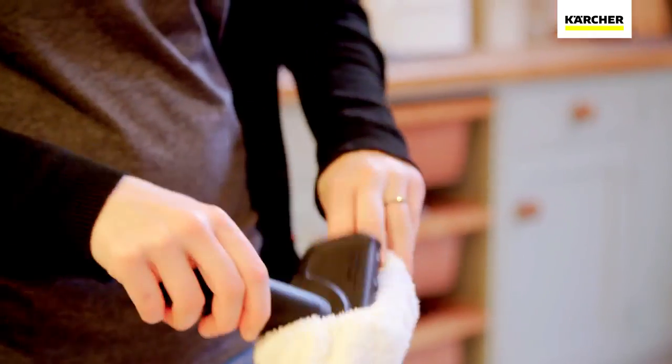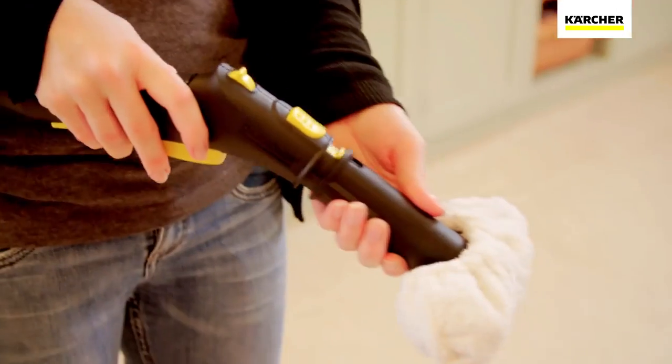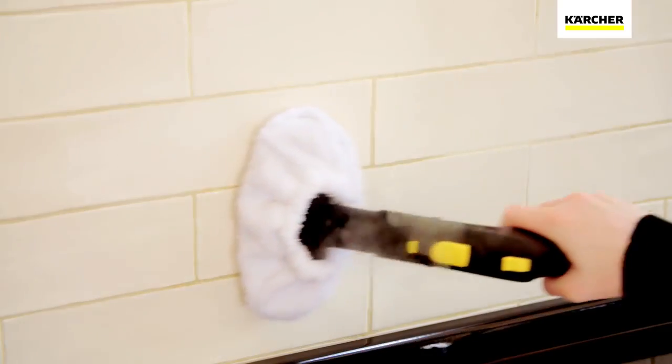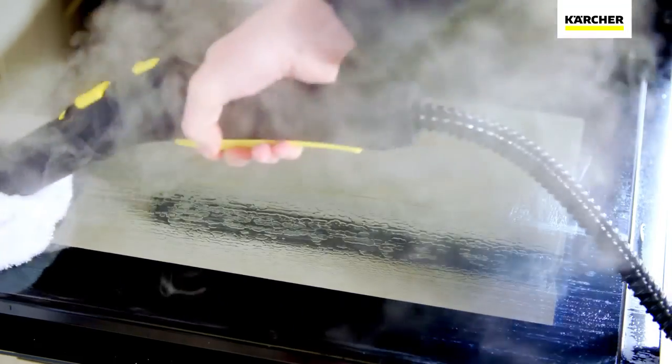A simple switch to the hand tool and you can continue easily cleaning all those surfaces that usually require a deep scrub. From tiles, work surfaces, cooker hobs and doors, to glass and shower screens, the SC3 is perfect for them all.